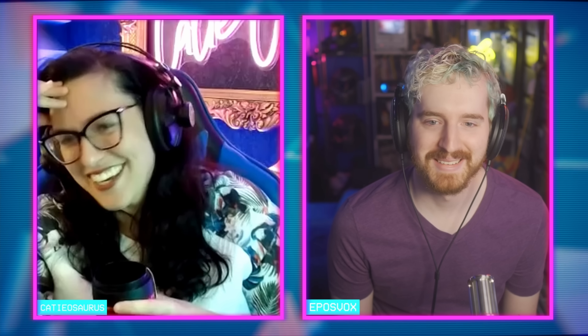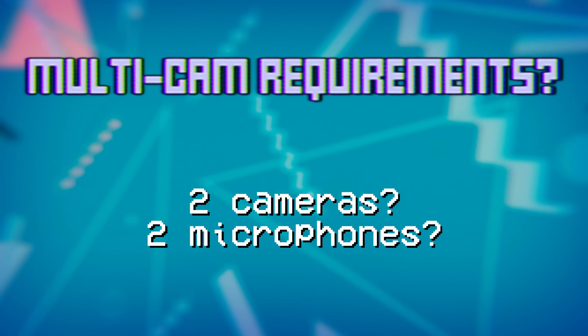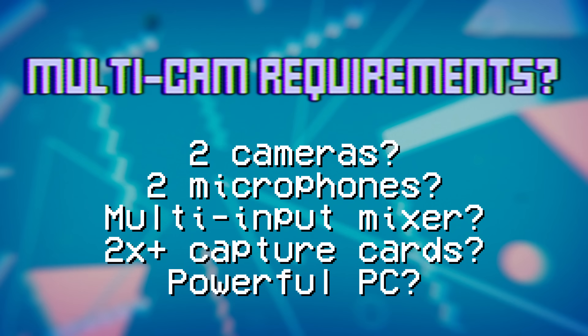Let's say you want to produce a multi-cam stream or podcast, maybe with a couple of guests. What would you think you need for this? A few cameras, a couple microphones, sure. But what about to actually capture it all? A big mixer, multiple capture cards, a powerful PC to switch through all of that and OBS, right?